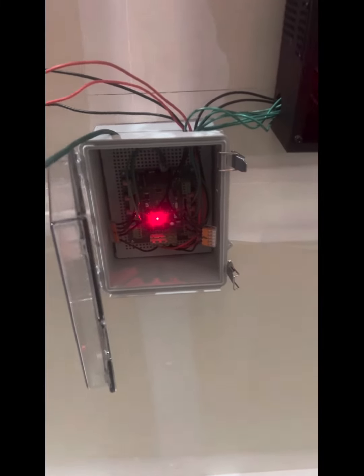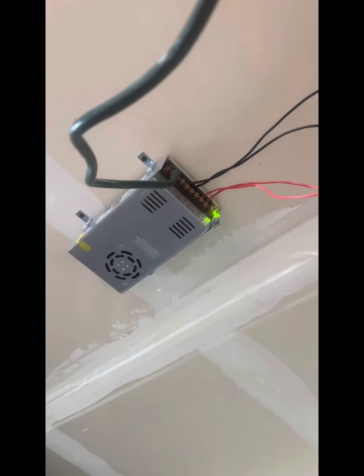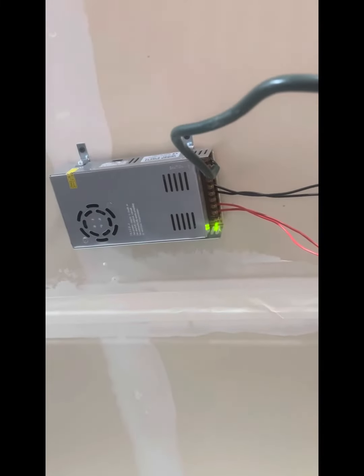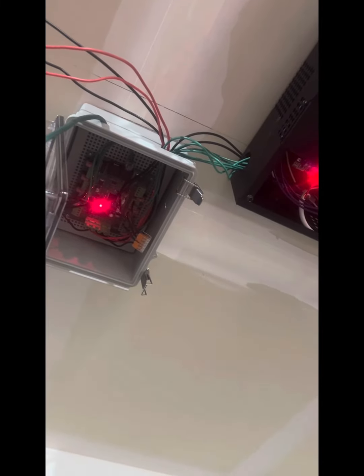Aquí está mi controlador todo puesto en línea. Tengo un 12 voltios aquí que va hasta mi controlador. Tuve que ponerlo para allá porque necesitaba pegarlo en los studs. Todo conectado y las dos cajas de Jellyfish aquí.